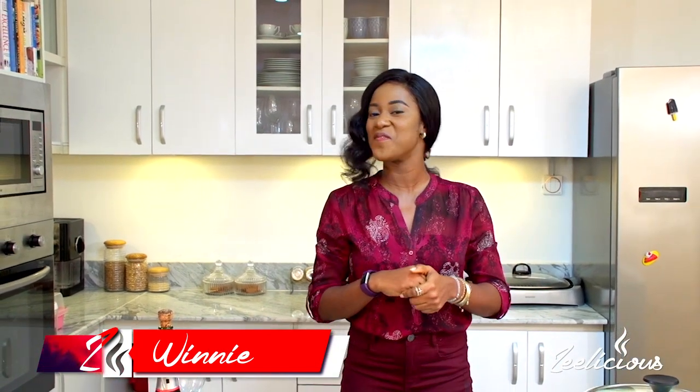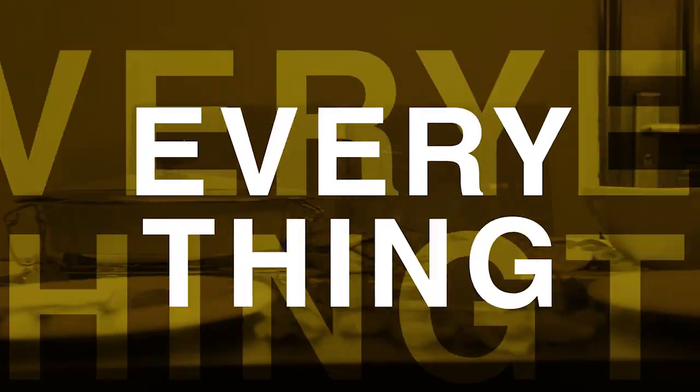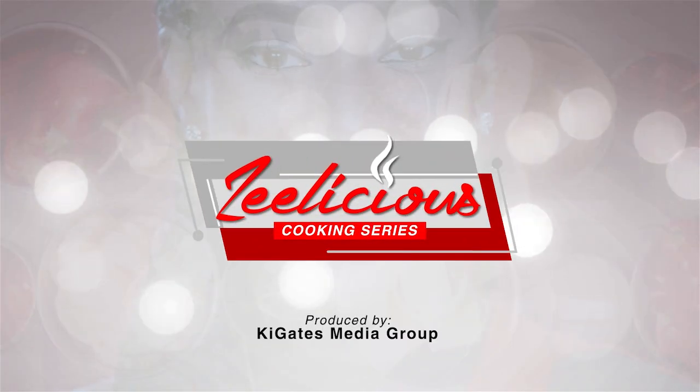Hey guys, welcome to another episode of the Delicious Cooking Series. We're kicking off the rice series edition and I'm about to show you how to make one very mouth-watering rice recipe. Today I'm going to show you how to make coconut vegetable rice.